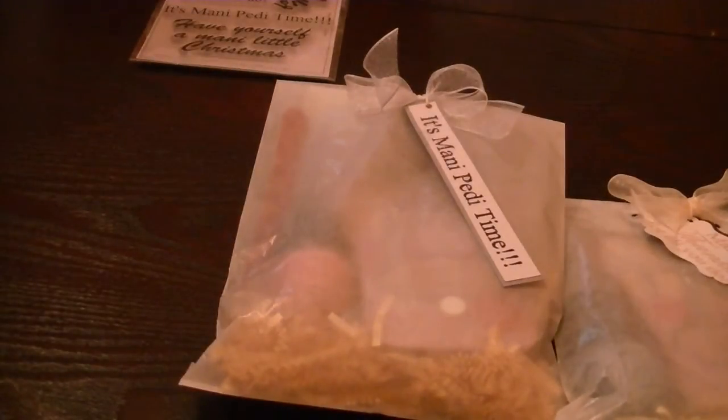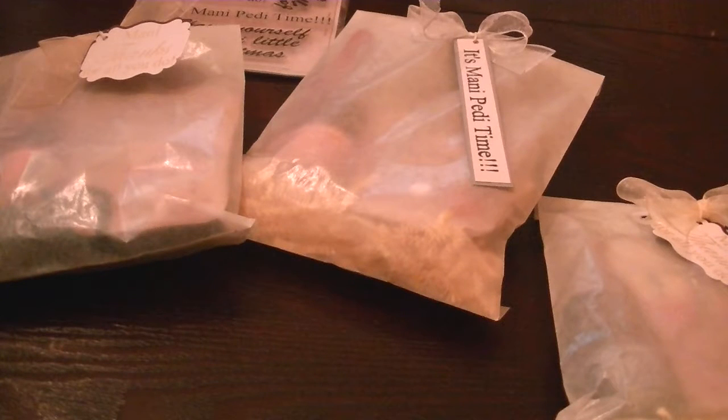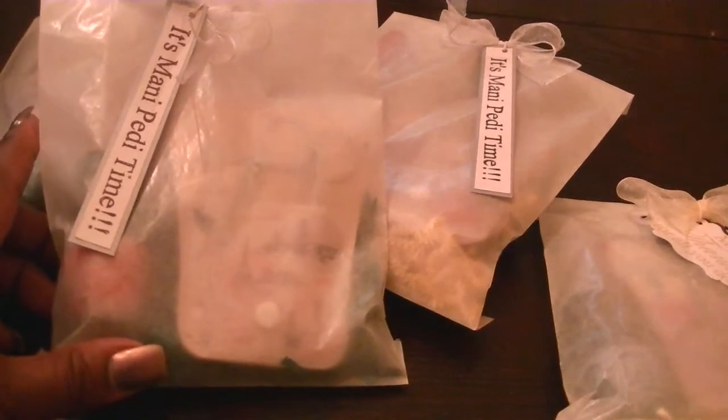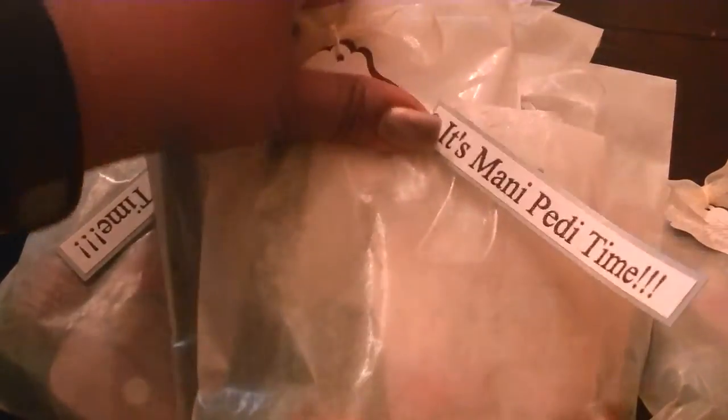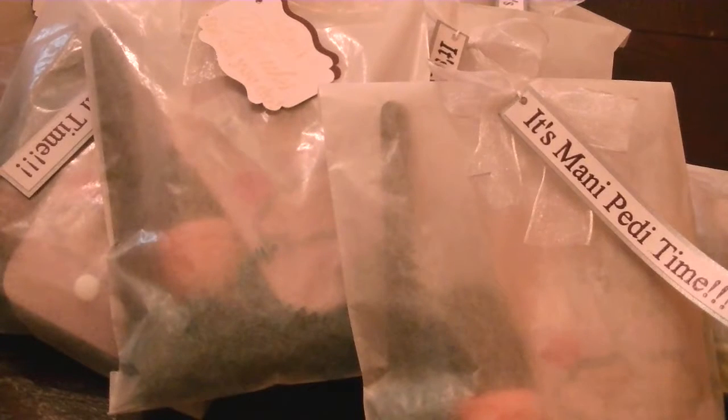This one here says 'it's Manny Petty time' — super cute, really simple, but I think they're going to go over really well. I am going to try to find, or buy, some more of the clear bags because I do like the way they look in clear bags. These are super cute — really good sellers, especially at Christmas time, because it's the perfect little gift to give to little girls.